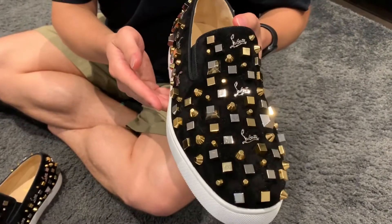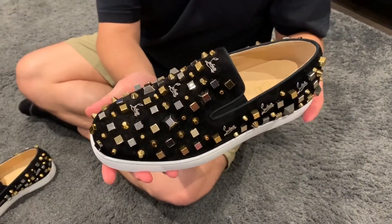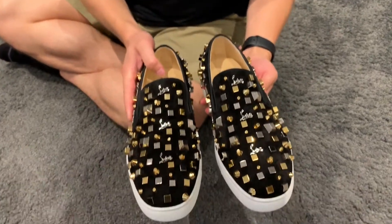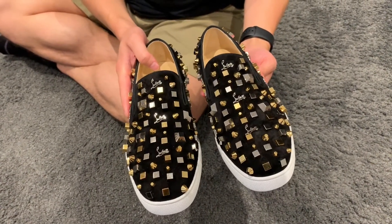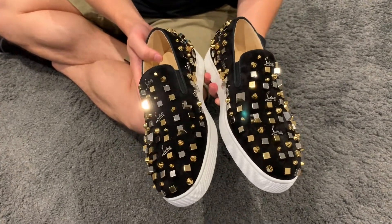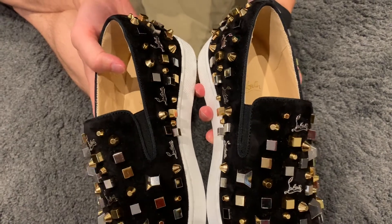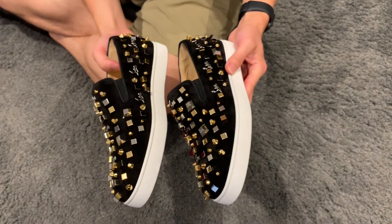So this is the right shoe — I'm going to put this down for a second and show you the left shoe. It will be exactly the same, just for the other foot. Even the placement of each of the cubes is essentially a mirror image of each other. If you look down the middle, you'll see that it's pretty much exactly a mirror image, so it's not completely random, and I think that's definitely pretty cool.